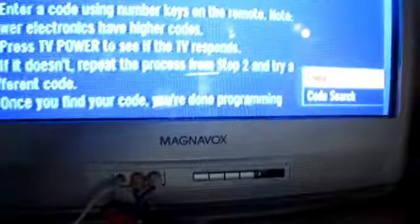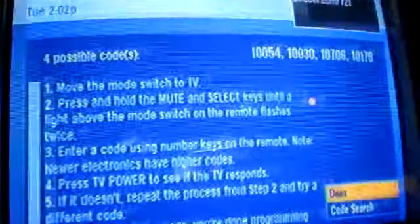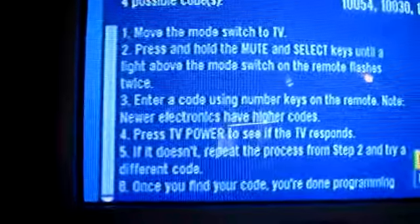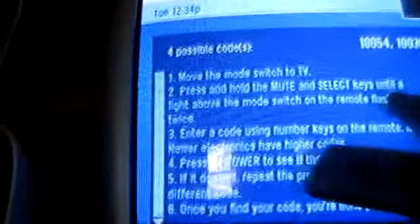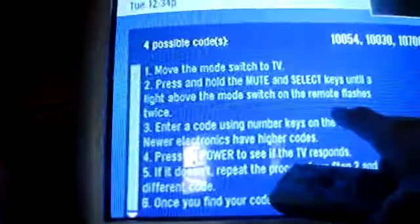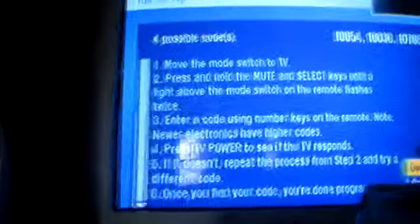Once I get to Magnavox I'll hit select, and there'll be codes in the top right corner of the page — those are the codes for all the Magnavox TVs made. This is an old one, so it's probably that 154 number. It tells me to put my remote in TV mode and then hold the mute button and the select button at the same time until the lights flash twice.